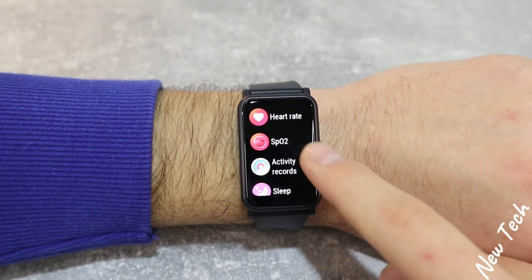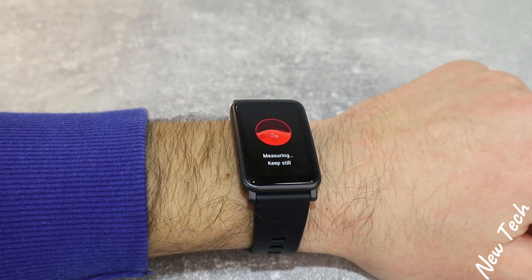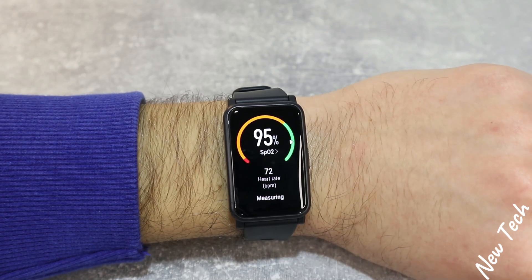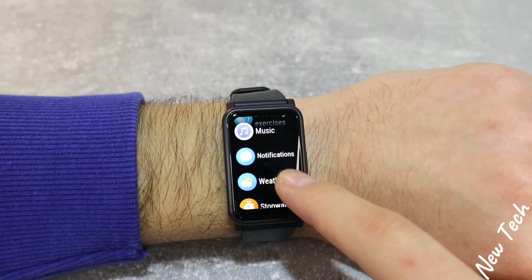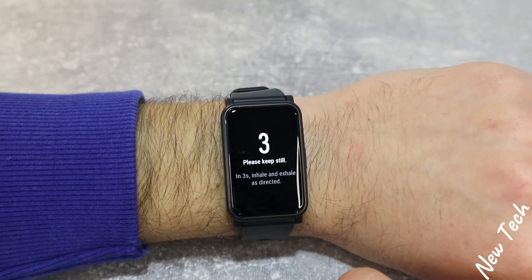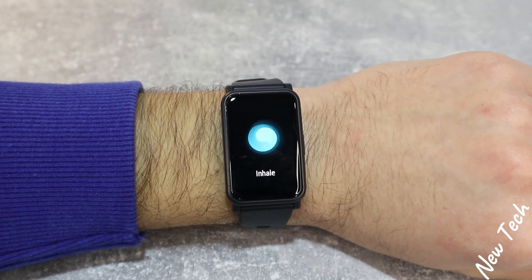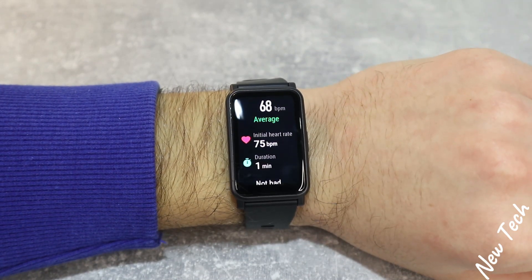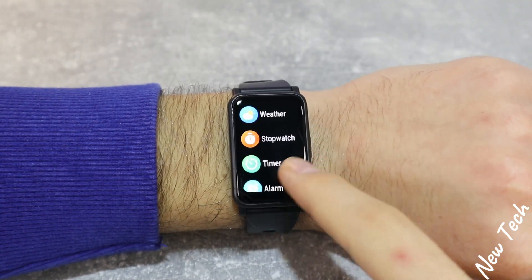The third option on the Huawei Watch S is blood oxygen. Again, keep the watch facing up and keep still, and the results will appear at the end. Stress monitoring is also automatic, just like on the GTS2. The breathing option lets you set a session from one to five minutes — it guides you through inhale and exhale exercises. The result shows your average, duration, and heart rate. Not bad.